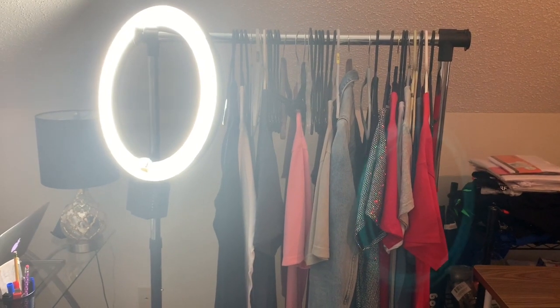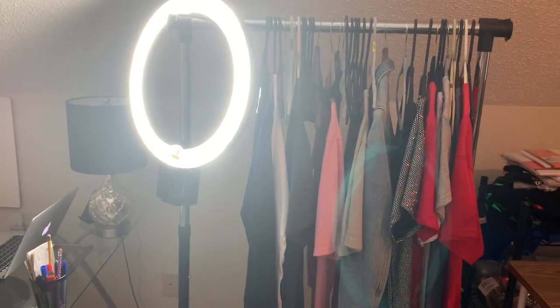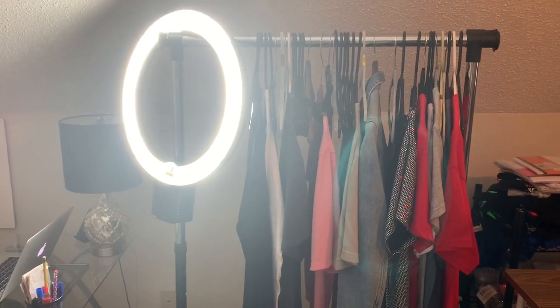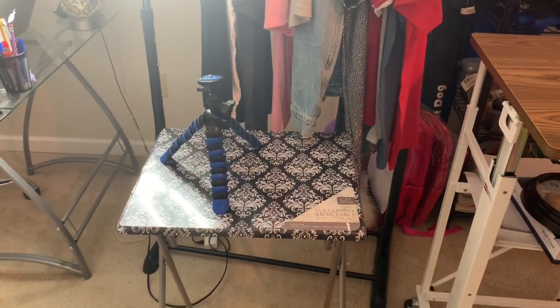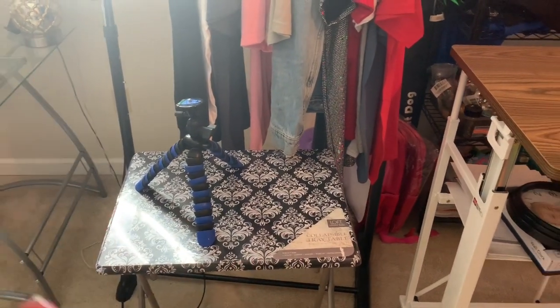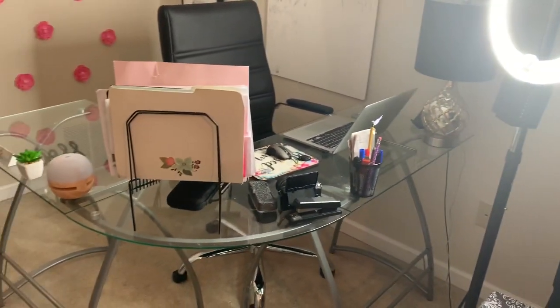Now if you come over here, this is my clothing rack slash ring light stand. That's my ring light — I can't find the stand for it and I won't buy another stand or ring light, so I just have my ring light hung on the edge of the clothing rack. It's just jimmied on there but it works for me. And this is kind of like an overflow table that catches extra pieces of paper and vinyl.